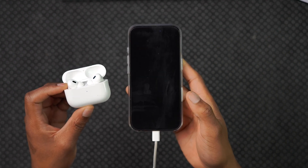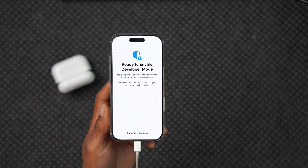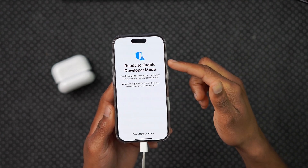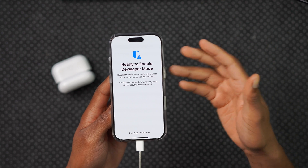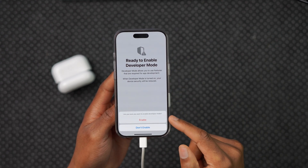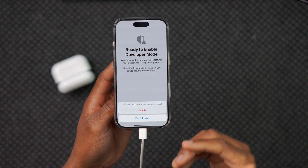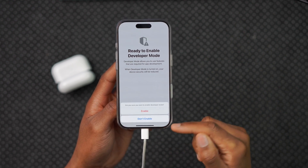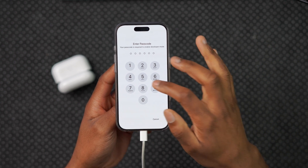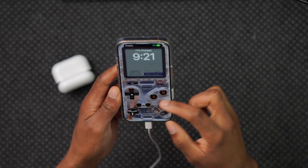Now if we turn on developer mode, there will be a quick disclaimer and we need to restart our device to enable it. Once the iPhone restarts, it says 'Ready to enable developer mode.' There's a security warning, and then it asks: 'Are you sure you want to enable developer mode?' Click Enable — note that Apple colors it red — then input your passcode and your iPhone will restart.